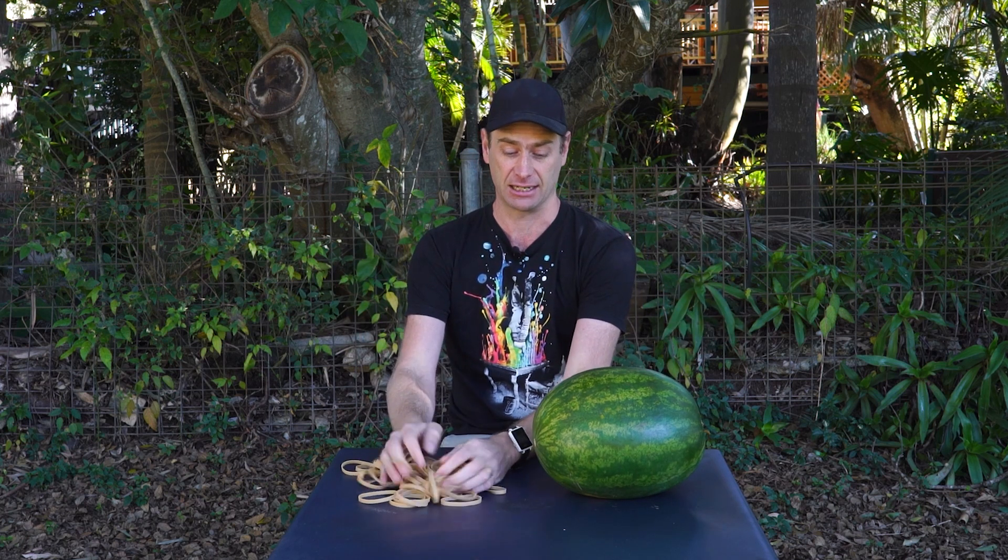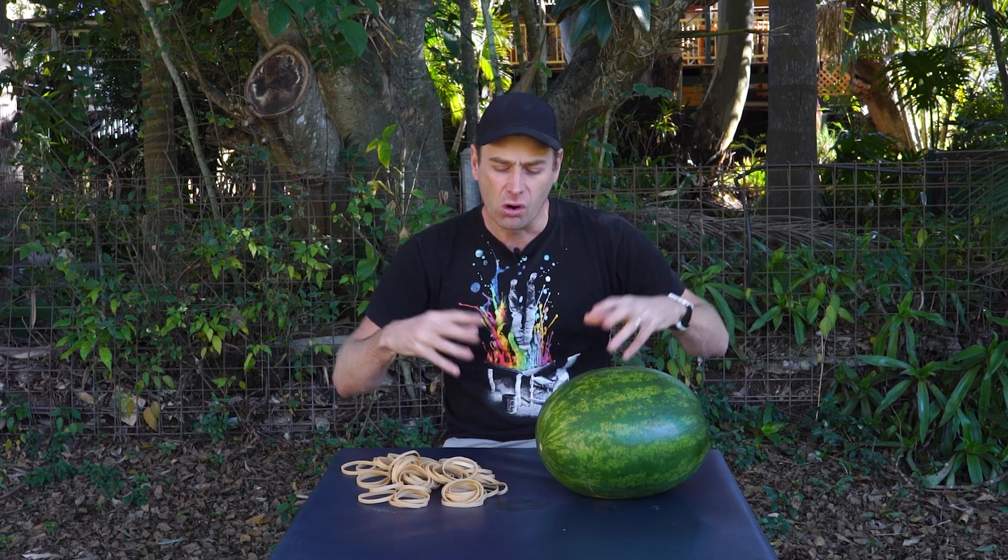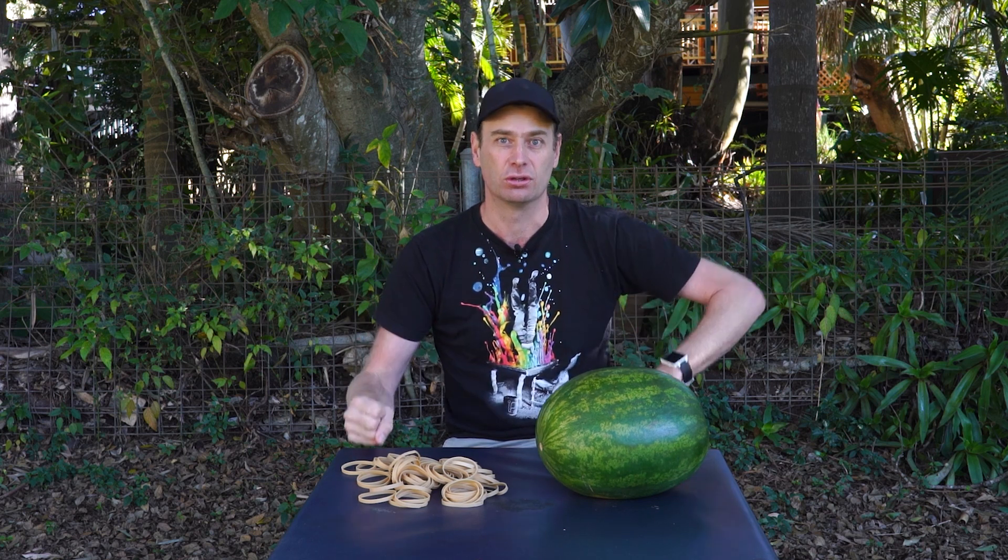So that's a little bit about latex rubber bands and watermelons. I think we should find out a little bit more about how we're actually going to do the experiment.